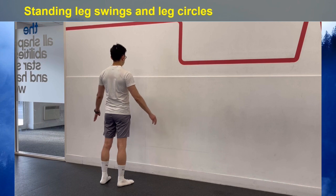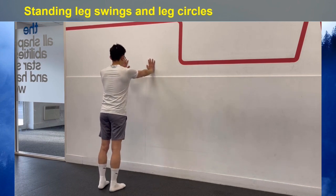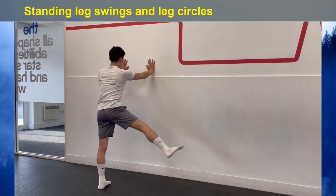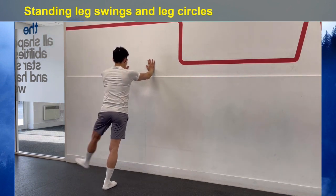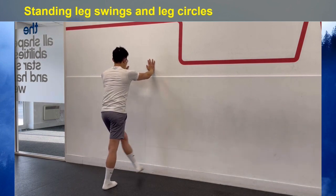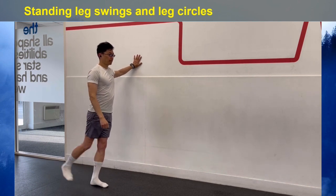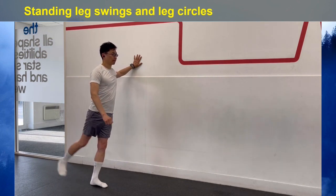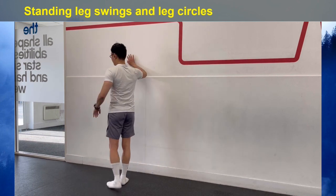To perform the side-to-side leg swing, brace yourself by placing your hands on a wall, step back, and then begin to swing your legs like a pendulum from side to side. Try to minimize twisting your torso. Repeat the same exercise on the other side. Then turn your torso so that you are perpendicular to the wall. Brace yourself and begin to swing your legs back and forth, allowing a stretch in your hip flexors, hamstrings, and glutes. Repeat the same on the other side.